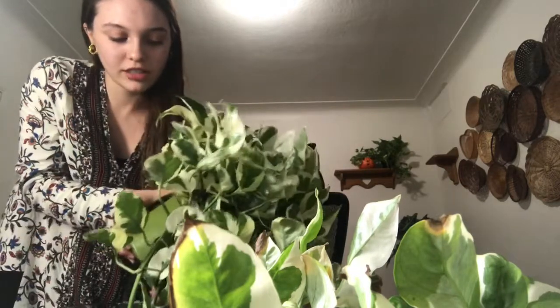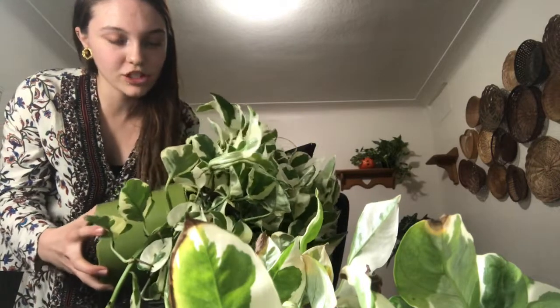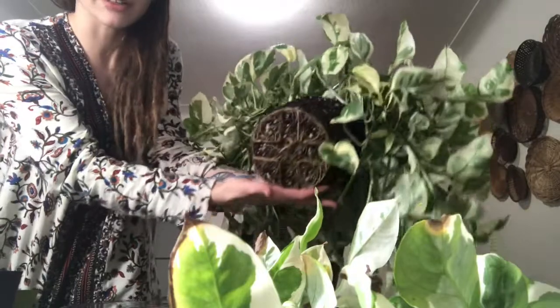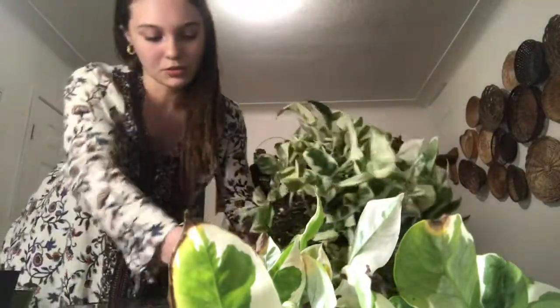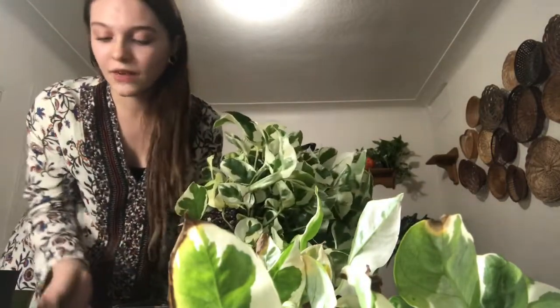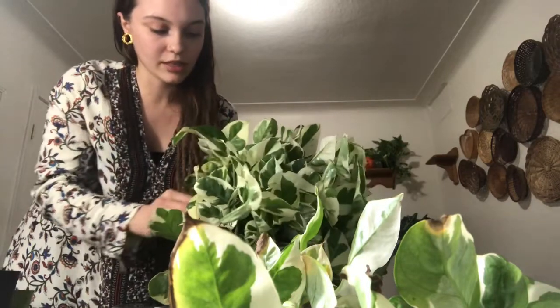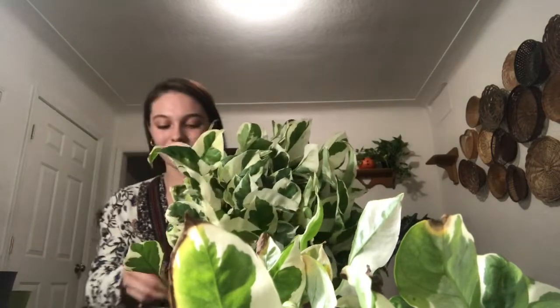I think her YouTube name is Joy Us Garden. She did a plant repotting video and she had a really, really long pothos — a really long trailing golden pothos. And she put the vines into a pillowcase, and I thought that was so smart because it keeps everything out of the way of the dirt. I wasn't smart enough to do that before this video, but you know.